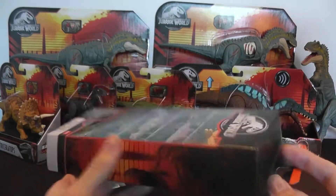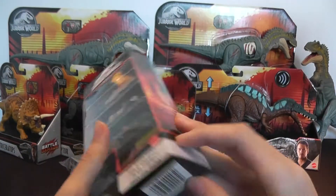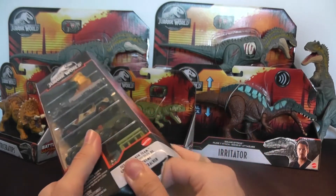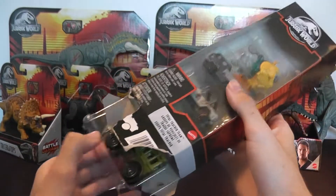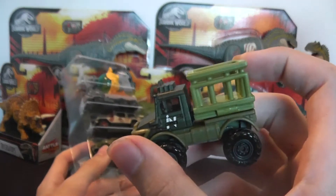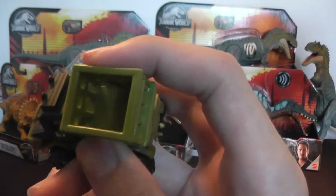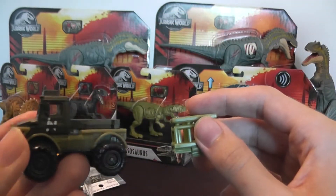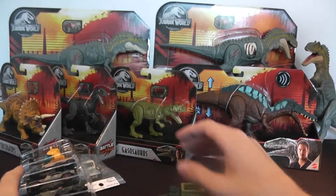I've recently started getting into collecting the Matchbox vehicles — they've started to grow on me more and more, same with the mini packs. I'm not sure how to open this box, so I'm just going to go from the bottom. Just pull the tray out and discard the packaging. Wow, that is so cute — it almost looks like a chibi car, very tall. You can see it's got a cage in the back, and the cage comes off! That's a cool play feature — you can have the vehicle without the cage and put the cage on. The cage is kind of rubbery and plasticky.